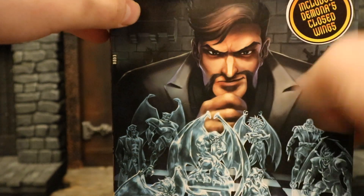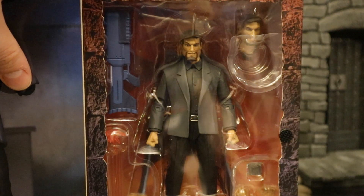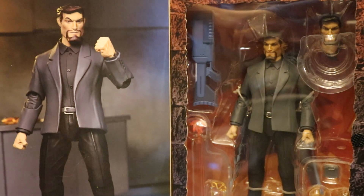This is one of NECA's Ultimate figures with one-to-box packaging. You can hear the Velcro on the inside flap. Here's Xanatos posed up, and here he is with all of his accessories. So with no further ado, let's open him up.